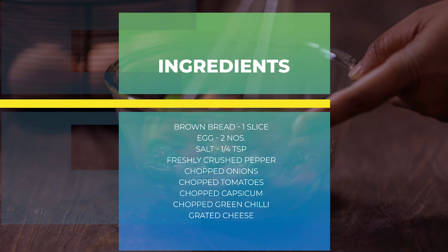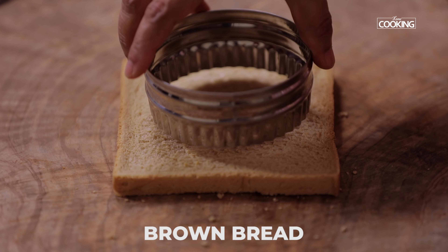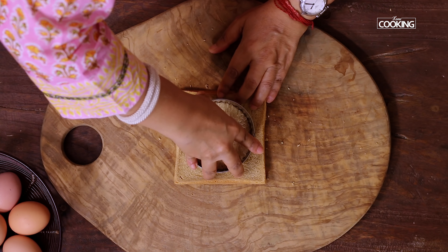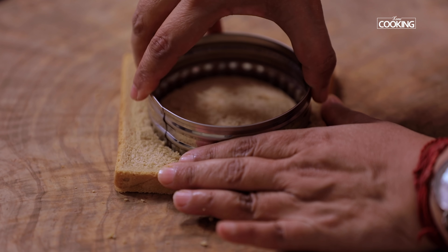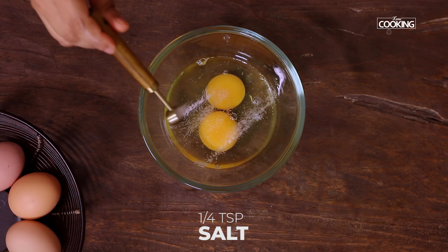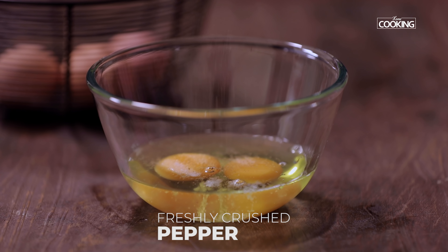For the second toast, take a slice of bread and using a cutter, cut off the center. I'm using a circular cutter but you can use any shape of your choice. Take two eggs and season with some salt — about quarter teaspoon — and freshly crushed pepper.